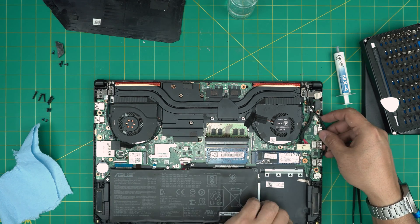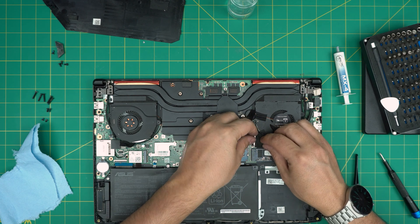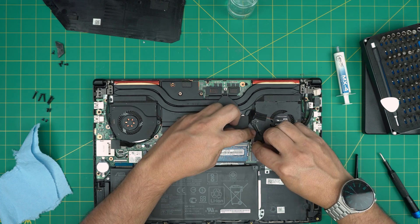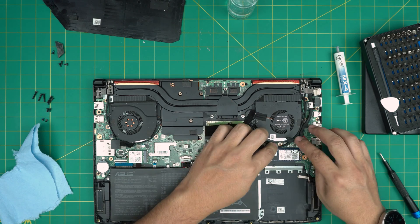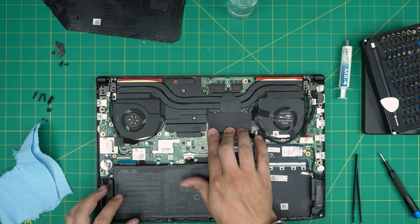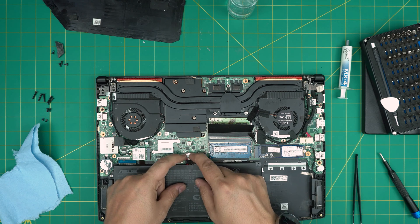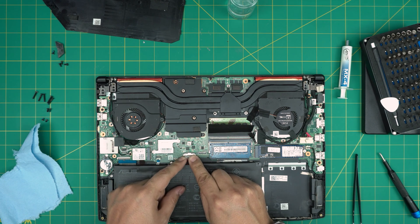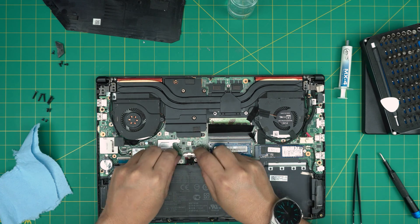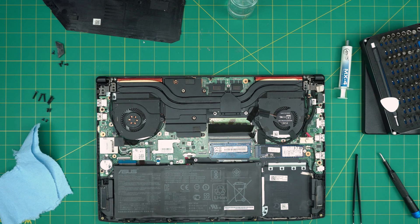Grab the LCD connector, bring it down, and push it evenly into the connector until it clicks in. Now we're almost set. Connect the battery — make sure the battery connector goes in straight, not sideways. It has to go in all the way straight. Once it's in, grab the bottom cover with the hard drive on it and bring it up straight.